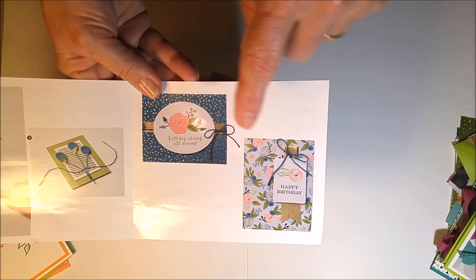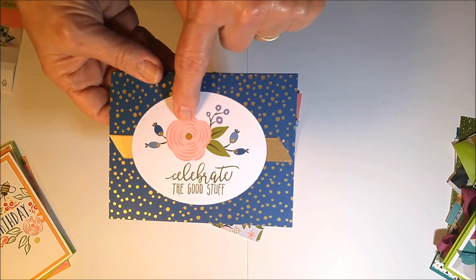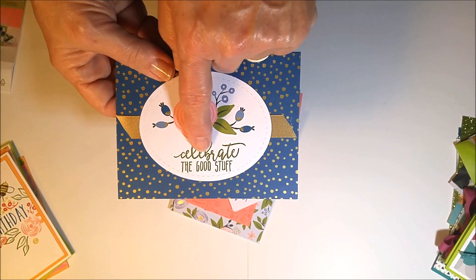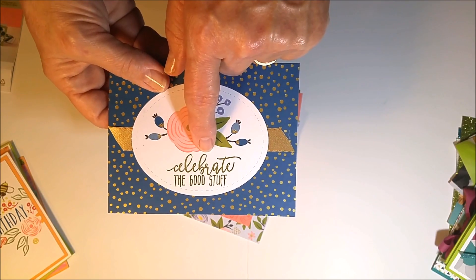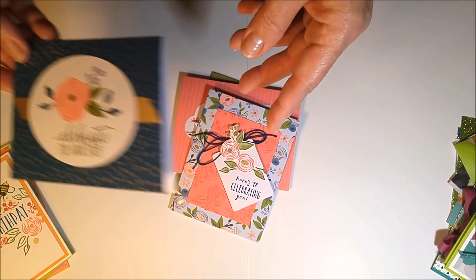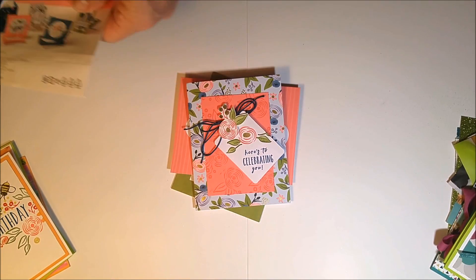Here's the project sheet showing the four cards you can make with this kit. The first card is already pre-printed with little gold foil accents and pretty gold ribbon. I changed the stamp — instead of the Perennial Birthdays stamp, I used one from Picture Perfect: 'Celebrate the Good Stuff' and 'Here's to Celebrating You.' You get to make four of those with the kit.